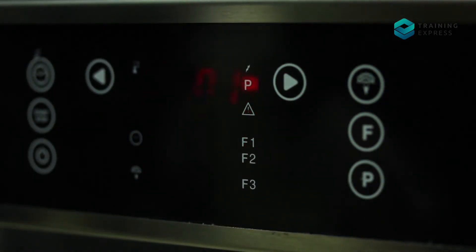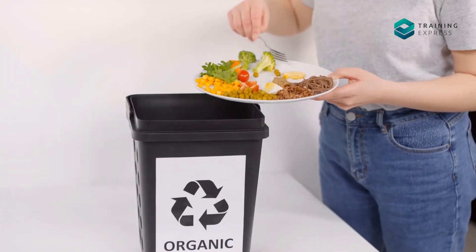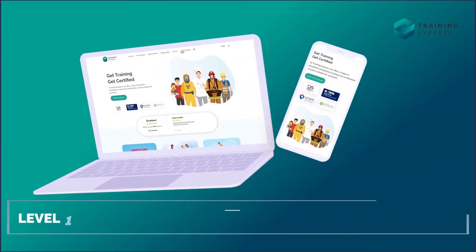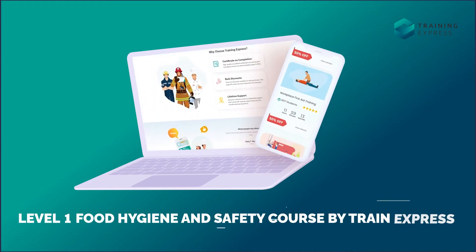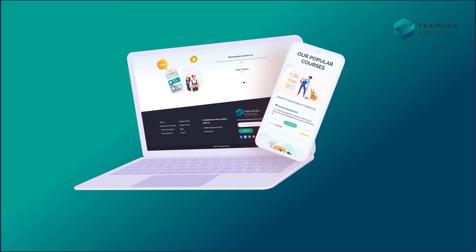Confused about how to check the temperature? Don't know how to salvage the leftovers? Join the Level 1 Food Hygiene and Safety Course by Training Express to get answers to all your questions.